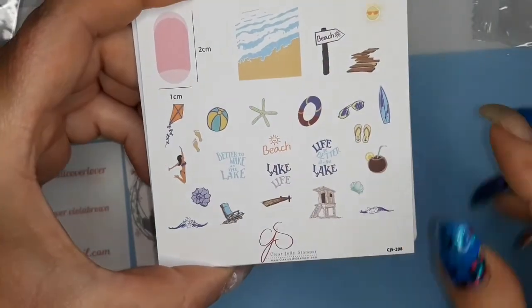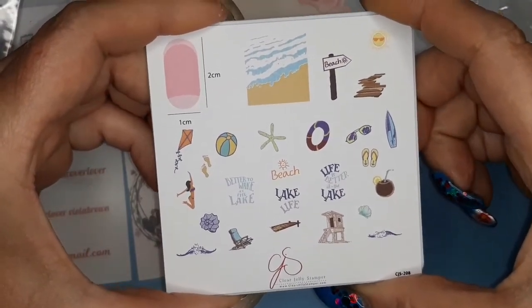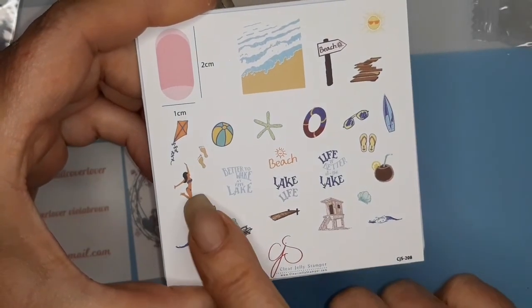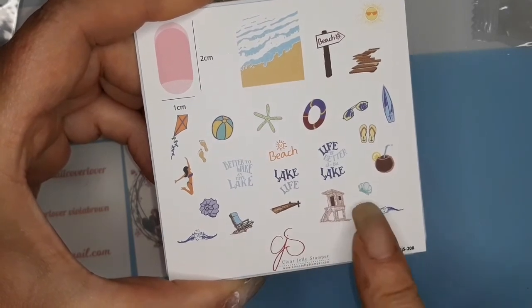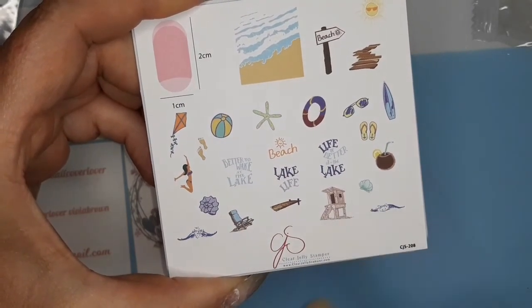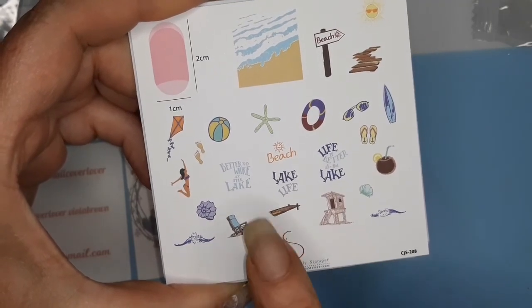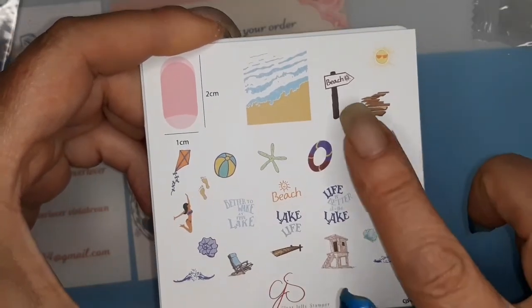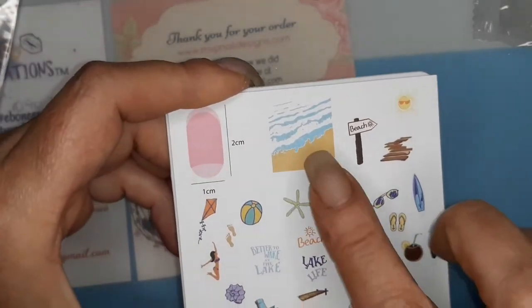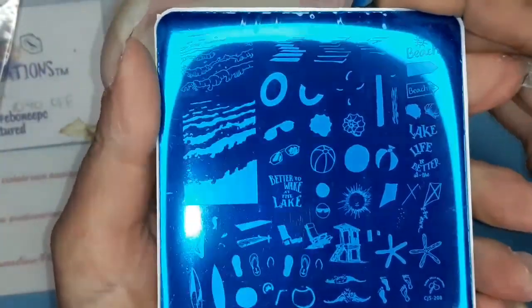So these are what you can make. There's a girl jumping in the water, a little footprint, beach stuff. Life is better at the lake. Lake life. Better to wake at the lake. Beach. A surfboard. So it is a layering plate.